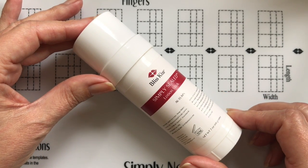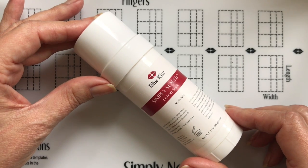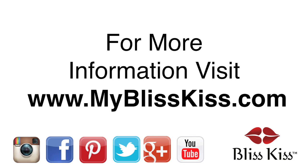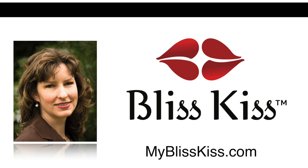Once you try it, you will absolutely fall in love with it and wonder how you ever lived without it. Hey, it's Anna — I've written over 70 nail care articles that you can find at nailcarehq.com. If you're looking for products that will help you have longer, stronger nails, visit myblisskiss.com. Be sure to push the subscribe button and turn on notifications to get alerted when I publish more videos. This is Anna signing off and sending you bliss.